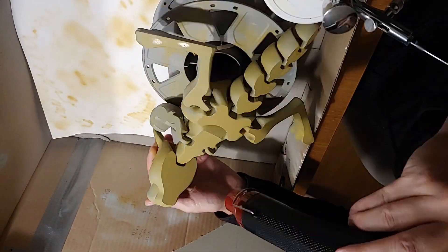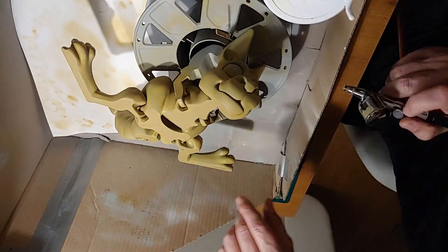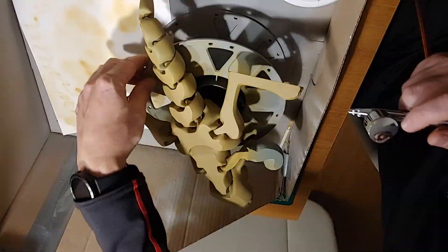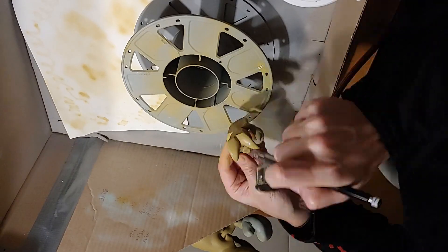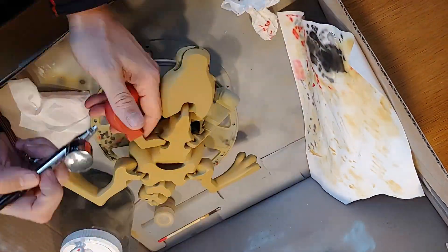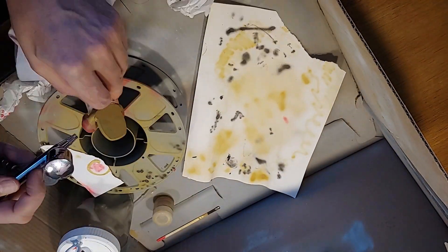The next stage is painting. I use an airbrush but I don't have much experience with it. I am still learning and probably making a lot of mistakes. I have some cheap airbrush spray gun and I would like to buy a better one. Please let me know in the comments what spray gun you use and recommend, and also what colors you use.